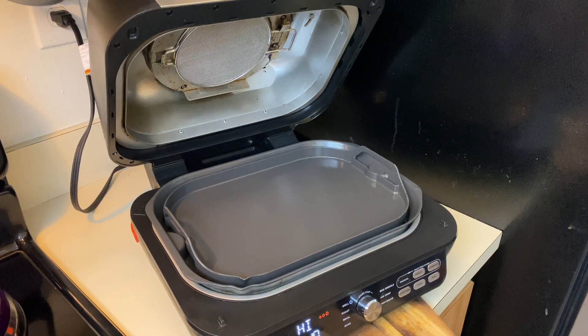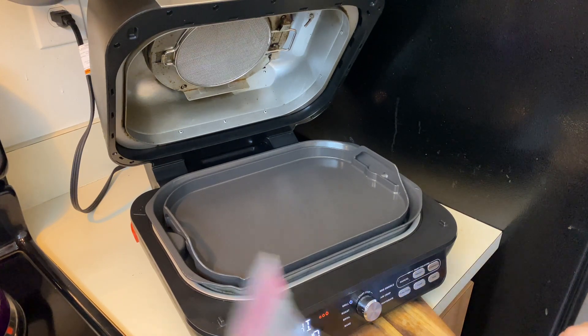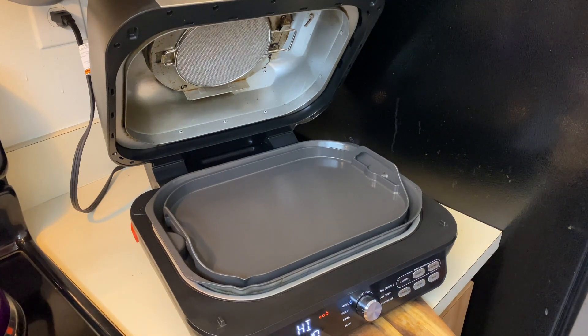Good morning everyone. This morning we're going to be making an omelet sandwich. We're just going to give this a whirly. I made an omelet yesterday and I'm like, hmm, wouldn't an omelet taste really good on a sandwich?